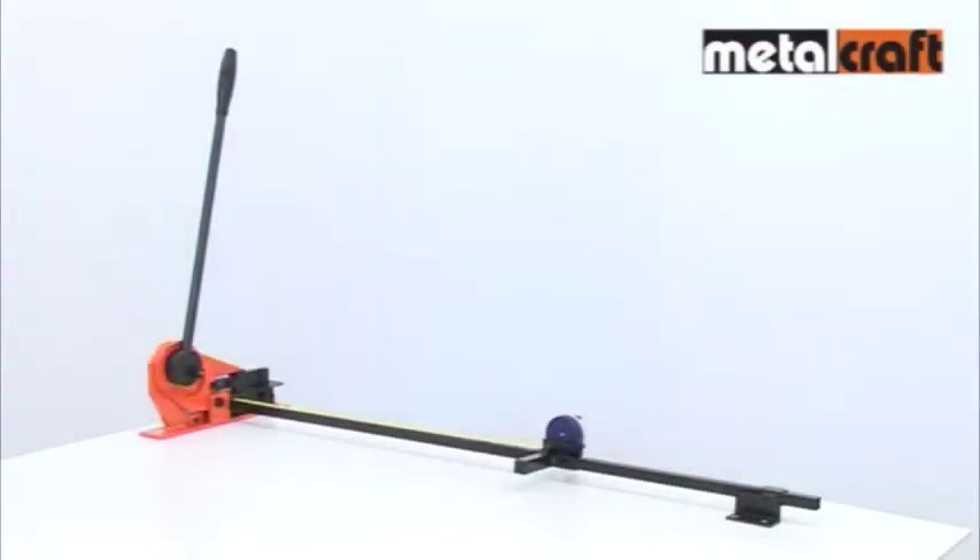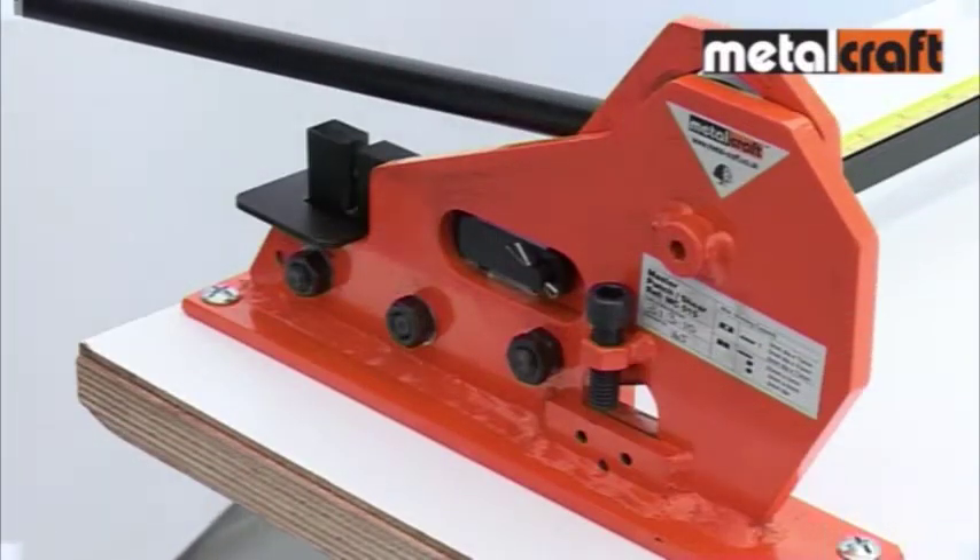The Master Punch and Shear is a real workhorse of the Master range of tools. The shearing function makes it a useful and robust guillotine for flat, square and round mild steel bar.